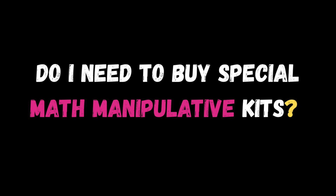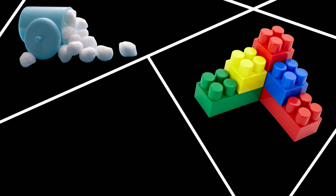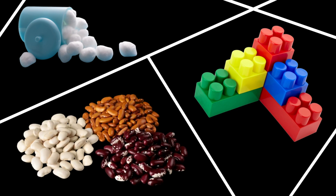Do I need to buy special kits? No, you don't. Commercially made math manipulatives like base 10 blocks and fraction tiles are awesome, but a bag of cotton balls, some Lego bricks, or even dried beans can also get the job done. If you can move it, count it, or line it up, it can be a math manipulative.